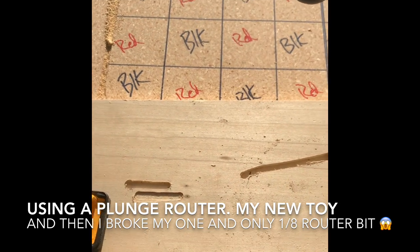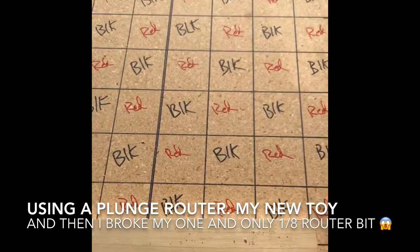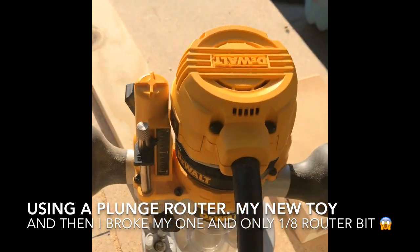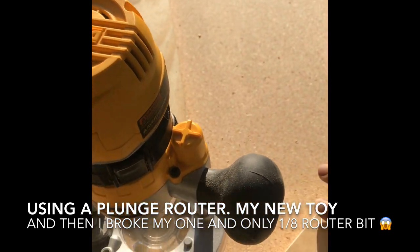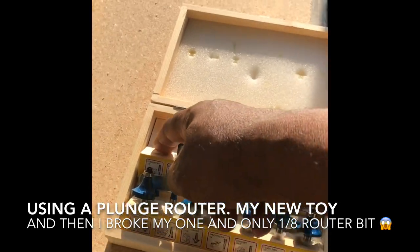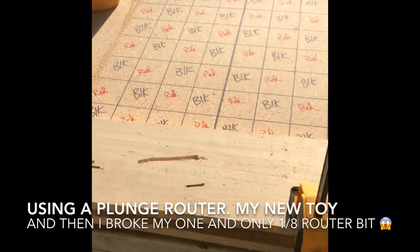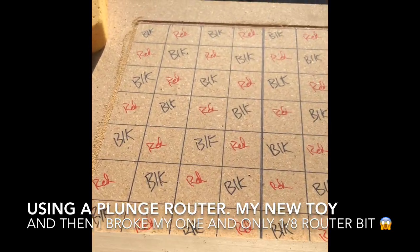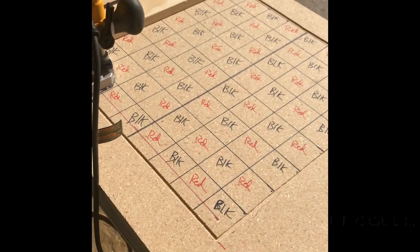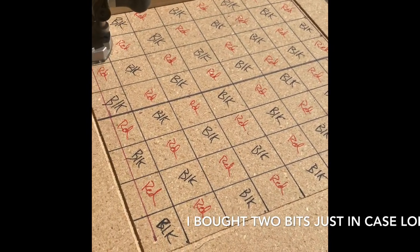I tried to move it, it got hot and it broke. That shut me down for the rest of the day until I can get to the store and buy more router bits. I've got a box of router bits but the one I need is no longer with me. So I'm going to shut it down for the day. I'll be back tomorrow — I'm about to finish up on this table, at least try to get a little further along.